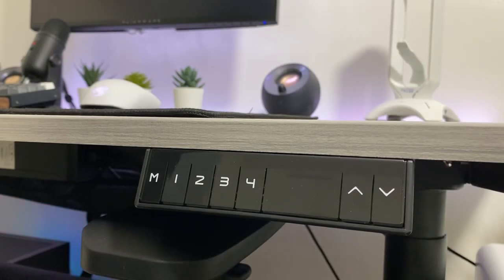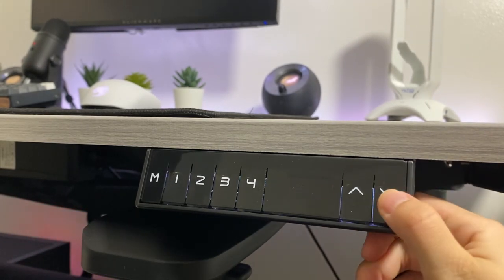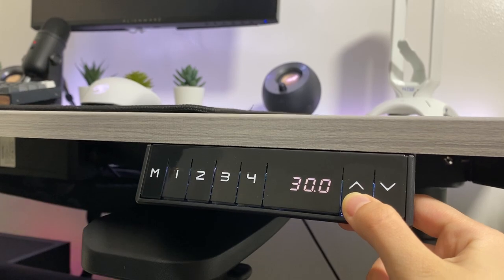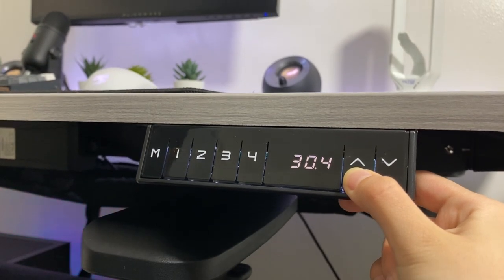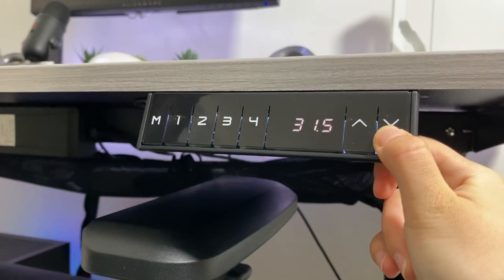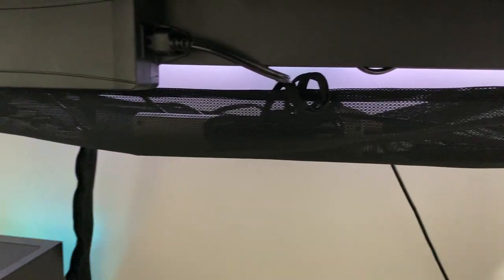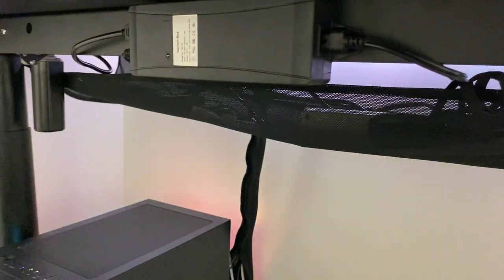The next thing we're going to talk about is the controller. There is a memory control and an up and down control. For the memory controls, it can remember my sitting height and my standing height. The memory control allows users to program up to four preset heights. There are some cable management options, but there's no power strip holder, which I wish there were to hide the power strip and cables.